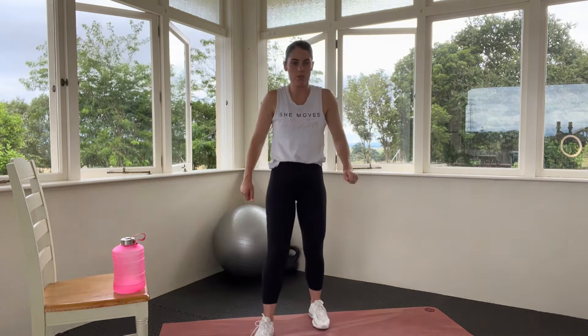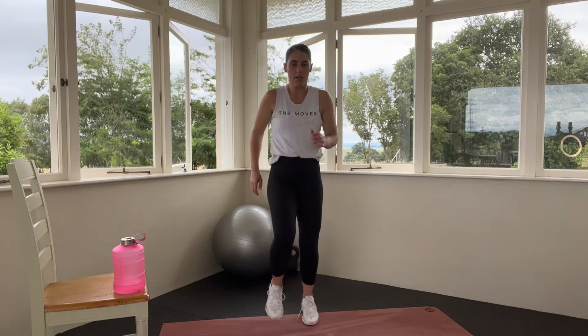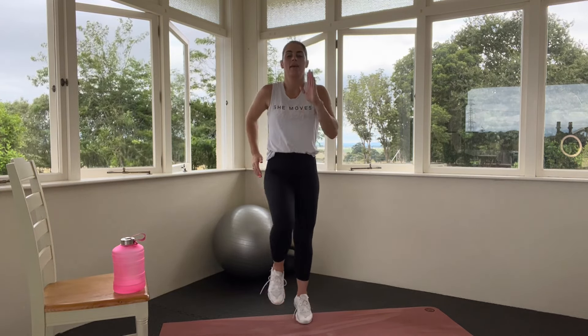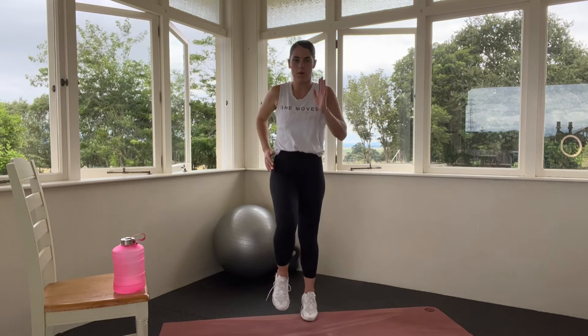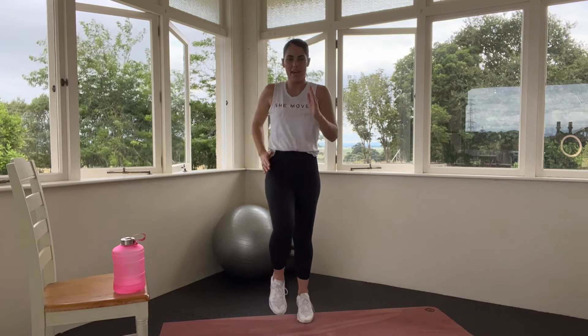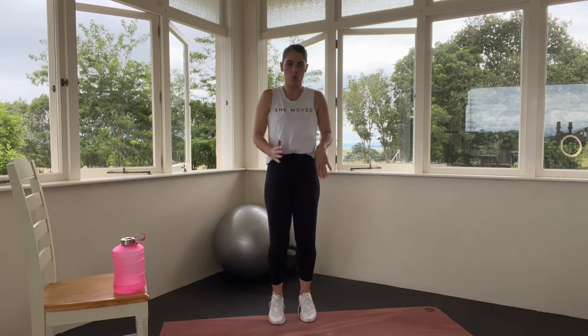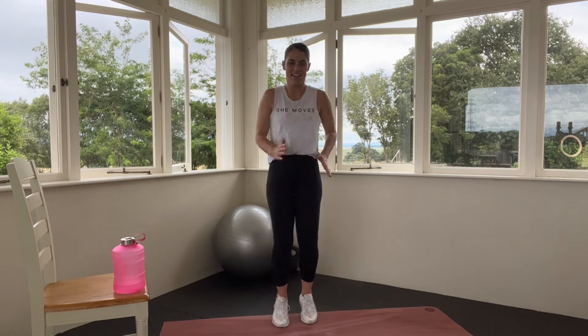We're going to start with a little bit of a march to lift that heart rate up, then get into warming up the glutes, warming up the hamstrings, warming up the upper body before we get into those 5 super challenging boot camp HIIT exercises.